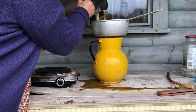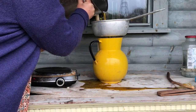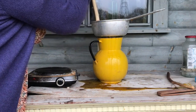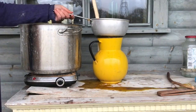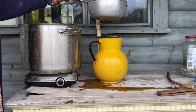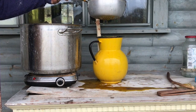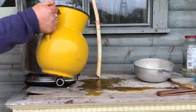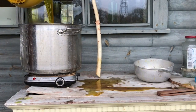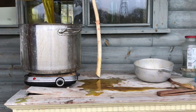Then I strain the liquid through a colander or sieve — getting every single precious drop out. Now you'll see the beautiful golden colour of the dye solution going back into the pan, ready to add the socks.